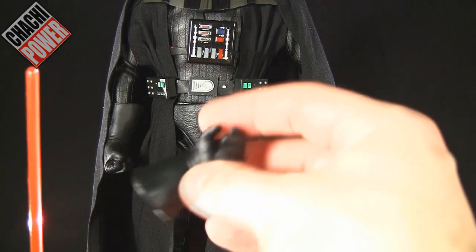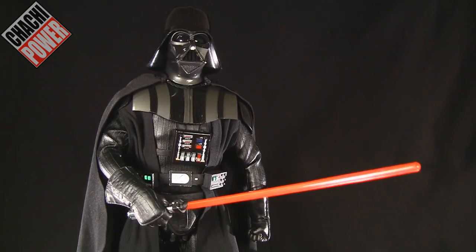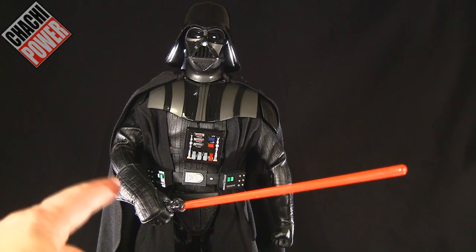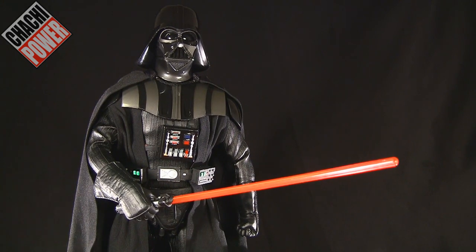To display with the extended lightsaber you'll want to use one of the lightsaber-holding hands. Unfortunately there is no LED feature in the lightsaber blade — it would have been nice. In the promotional shots there were some lighting effects that gave the impression there would be an LED, but there is not. Still looks cool nonetheless, and I'm sure customizers will find a way to add an LED, but I'm going to leave it as-is.